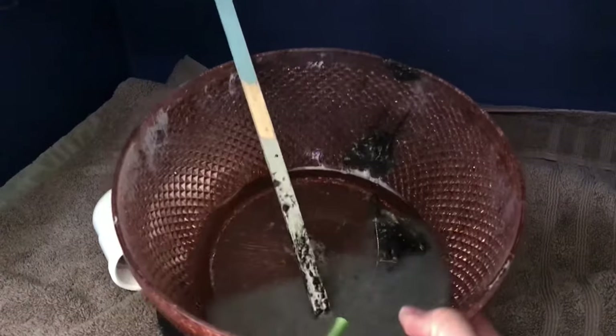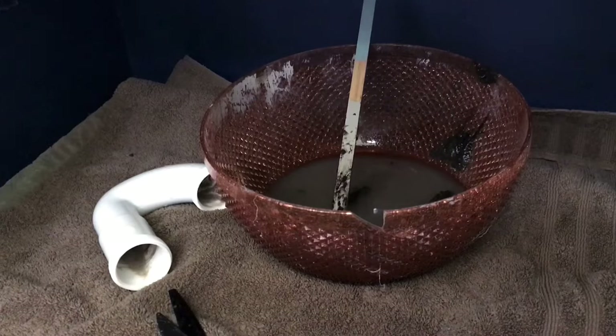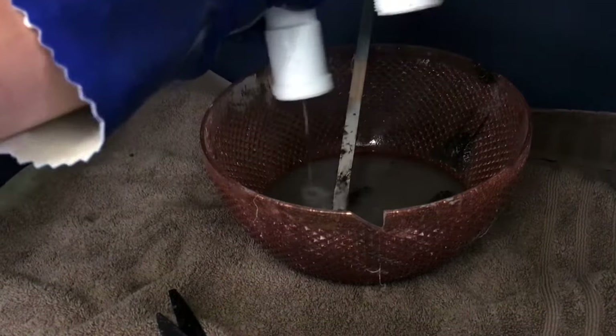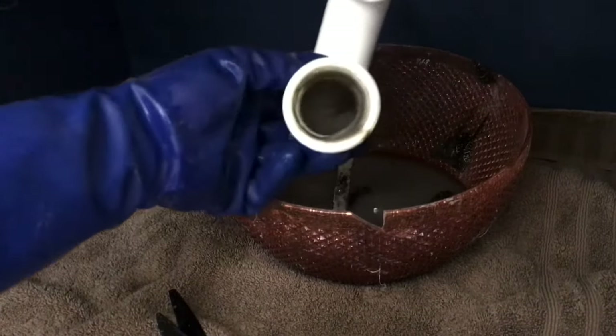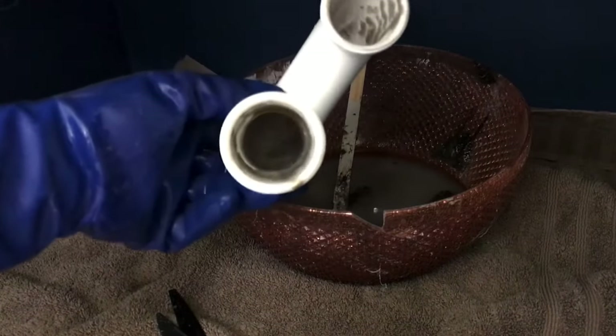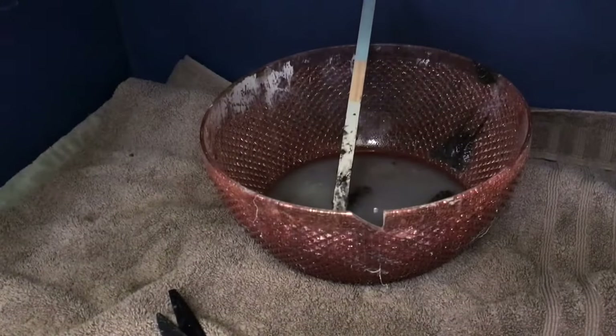Here is one last quick look at all of the nasty gunk I got out of my pipes — it was completely slowing the drainage every time we washed our hands, and Drano did not work. If you tried Drano first, just try one bottle. If it doesn't work after the first time, just do this and clean out the pipes.